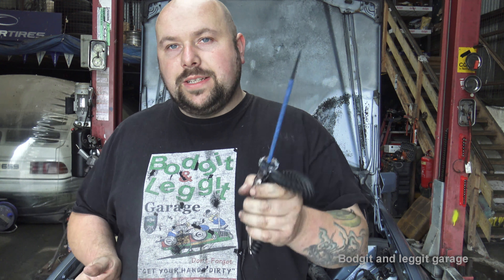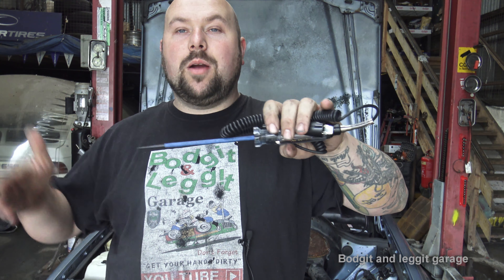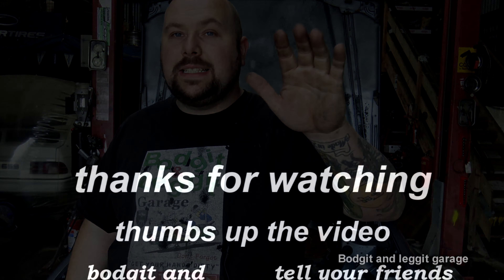The next video is going to be how to find a parasitic draw on a modern car - completely different to this. We won't be pulling fuses because on a modern car that can cause loss of codes, the car might not start, and you could end up costing yourself a fortune. We'll be using different equipment. I just wanted to cover the three different car groups - if you've got an older car and a test light, that's really all you need. Hope it helps, thumbs up, subscribe, and most importantly - get your hands dirty!